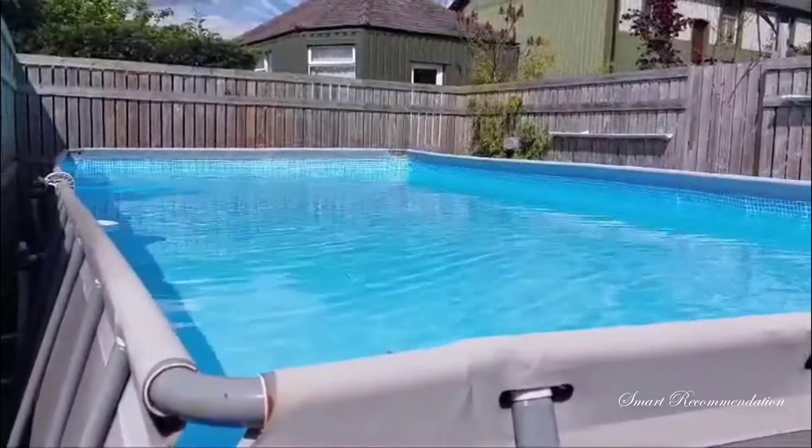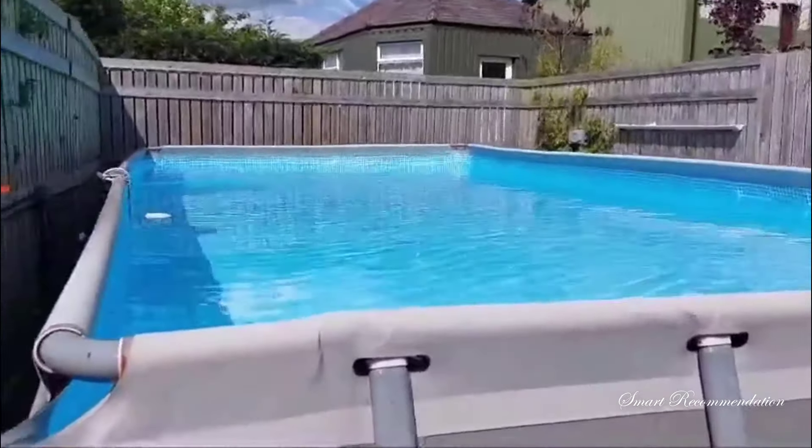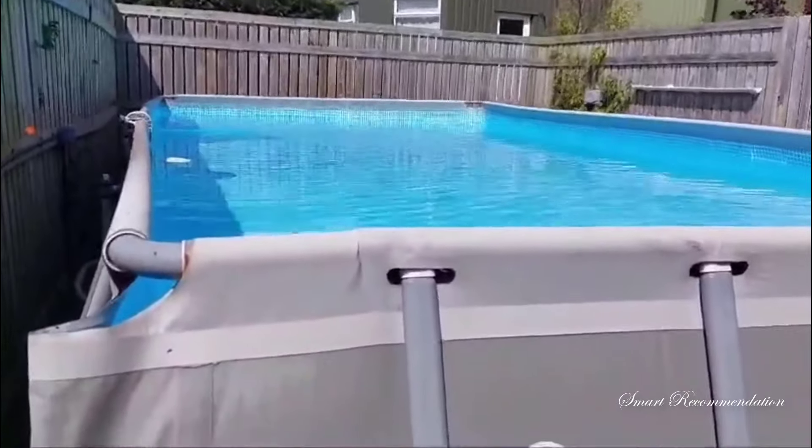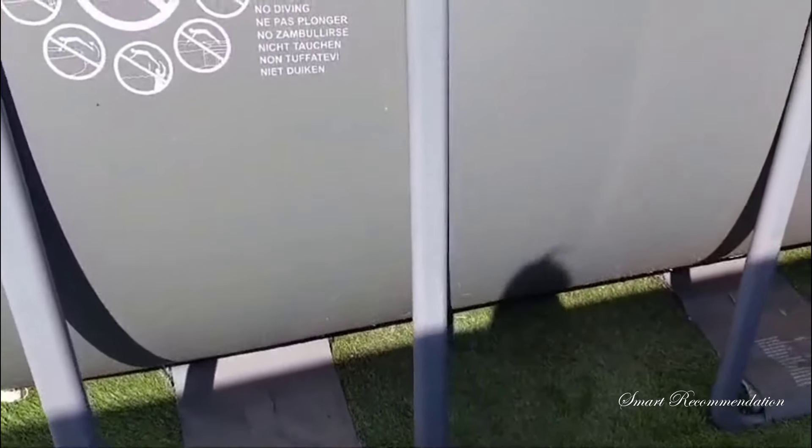We've had it up now for maybe four or five summers. It does advise to take it down in the winter, but we never have, and as you can see here the legs haven't rusted or anything — they've stood the test of time.